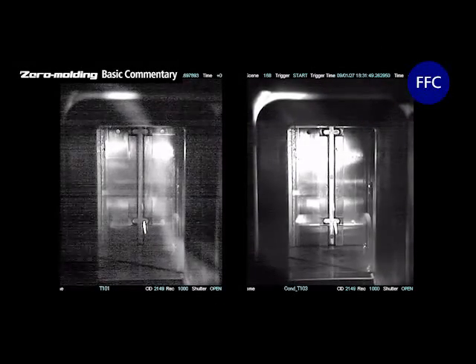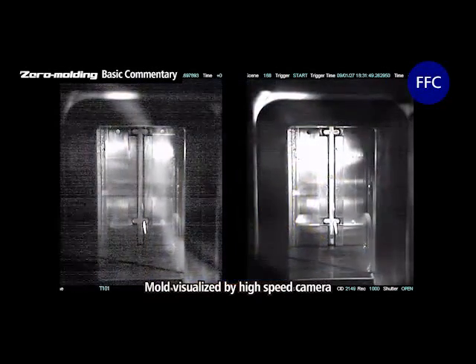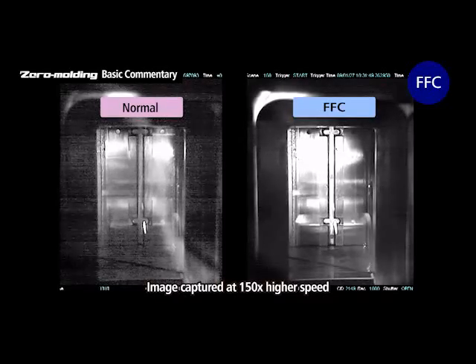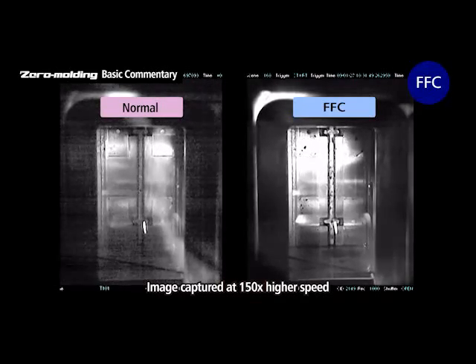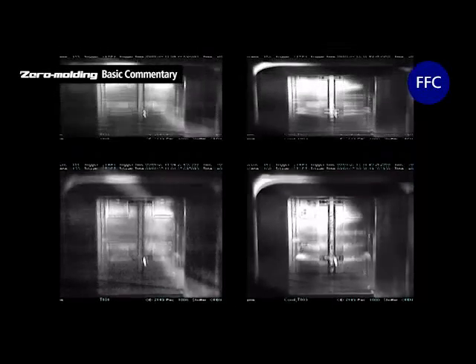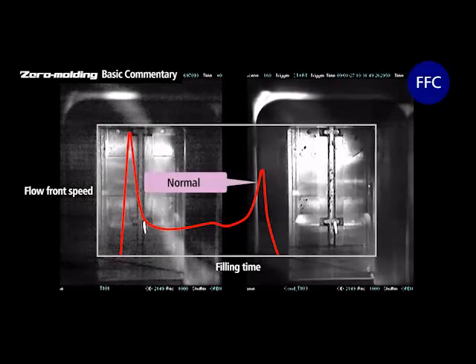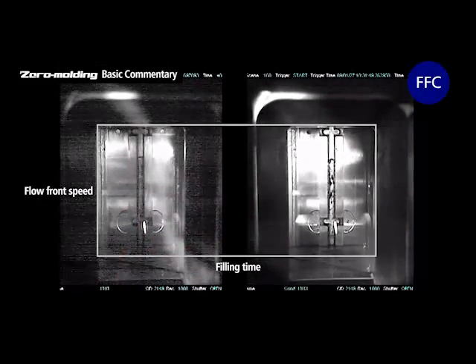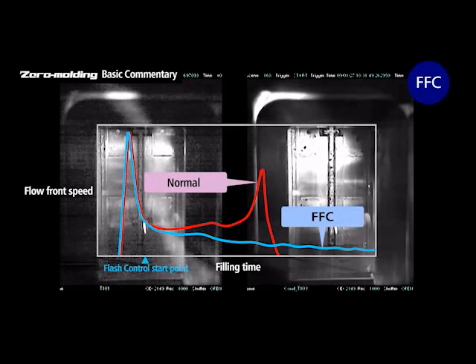Let's watch and compare what actually goes on inside the mold. These images were captured by a high-speed video camera set up to visualize the mold; black powder was mixed in with the resin to follow the flow. In ordinary molding, the flow front speed of the resin suddenly shoots up just before the tail-end cavities are completely filled, causing unbalanced internal pressure amongst the four cavities with non-equidistant runners. FFC does not increase front flow speed, so the internal pressure is balanced amongst the four cavities, which means filling is balanced.